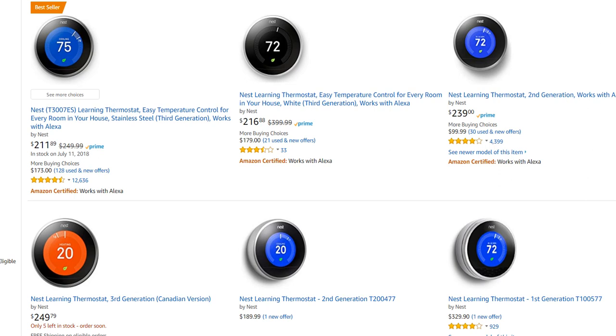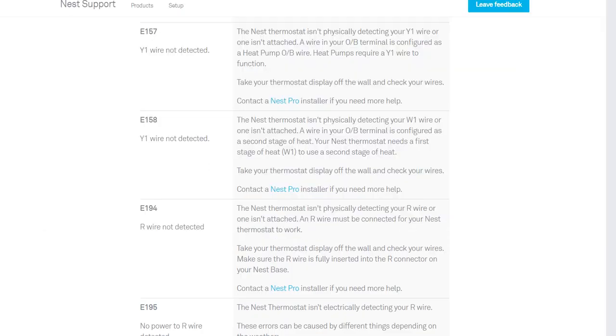Hi guys, welcome to this video about the Nest thermostat and problems related to that — specifically if you have problems with codes like E57, E58, E194, which say 'Y wire not detected.'